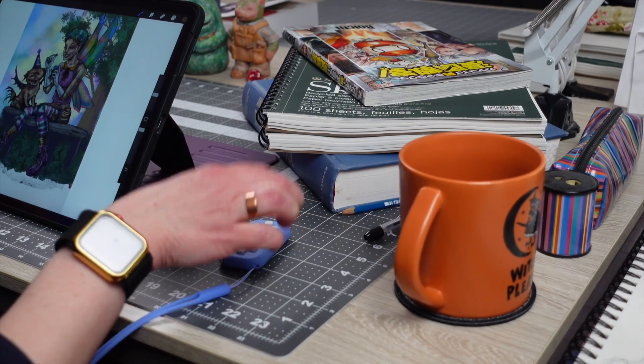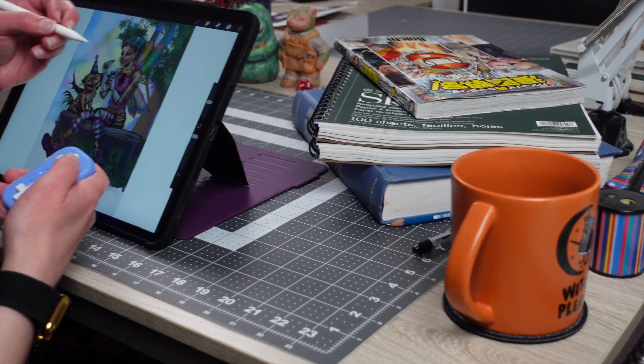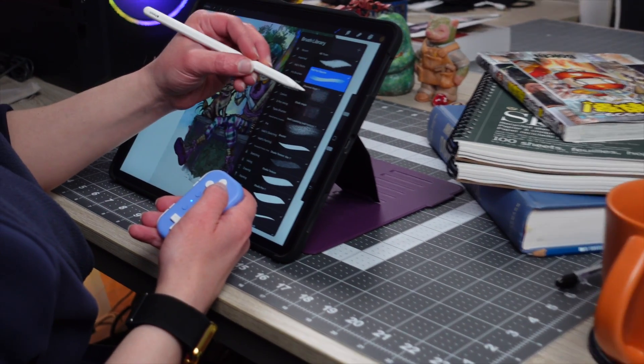Hello everyone, we're Moss Charmley. Today we're going to show you how to use the 8-BitDo Micro as a digital artist using Procreate.